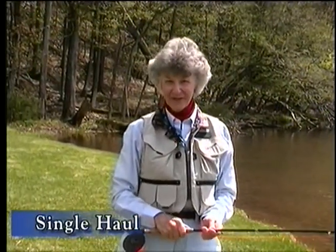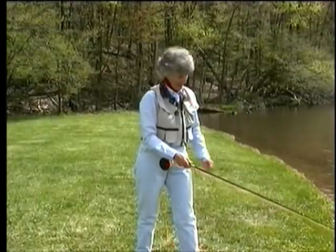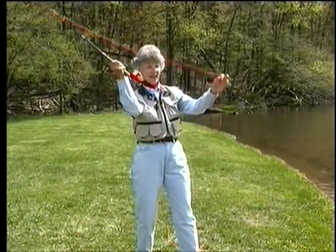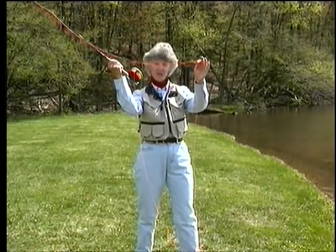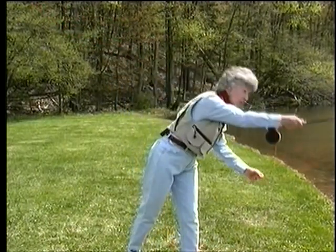So to solve that problem, we have a single haul. A single haul is not half of a double haul — a single haul pulls the line in but it does not give it back. So we can do a single haul on the back cast, coordinated exactly with a power snap. And now through the rest of the cast, the hands maintain their positions and we just come forward — no haul, and cast.